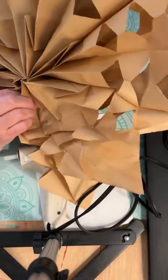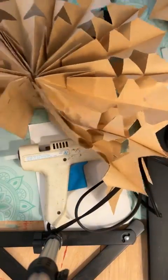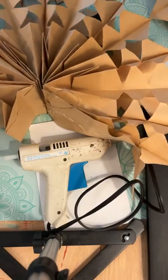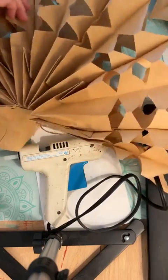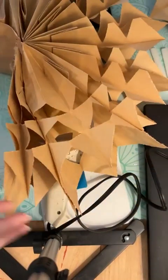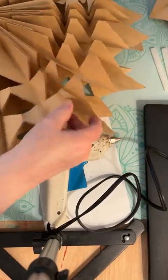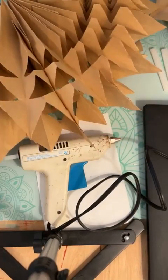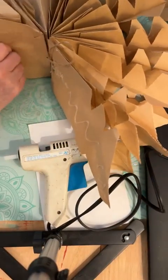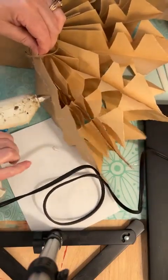It does help if you kind of open it up a little first, because what happened is as I was cutting I was pushing the papers together. Just kind of spread it out a little, re-glue it — not a big deal. Add some more glue and bring the pieces together.